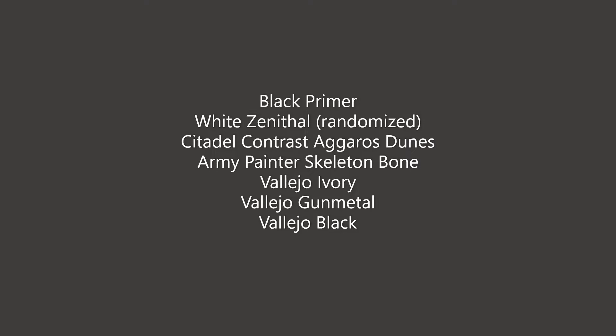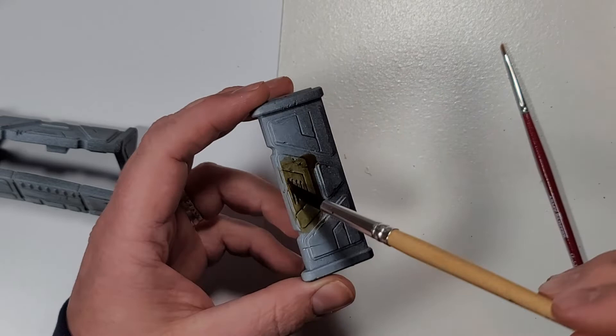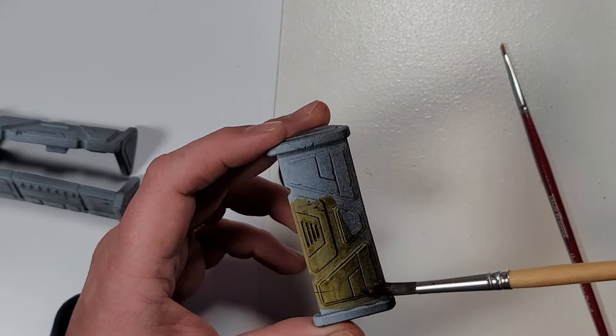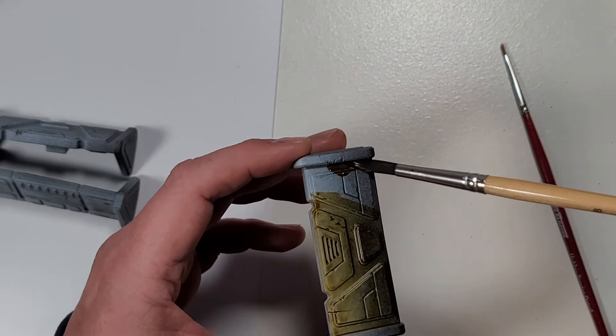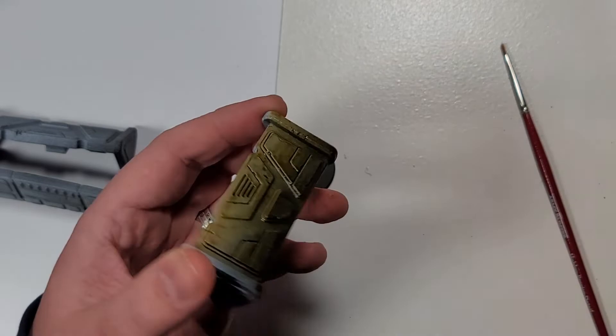These are the paints I used, so if you're looking for this same color scheme this is how you'd want to go ahead and do that. The Aggaros Dunes goes on pretty thick. We just want to get a nice variation of color, which is why in the paint section it's a zenithal white — randomized where this one is a little more top-down. A few of the other ones you'll see in the photos had white coming from different angles, which gives us some variation. That underpainting is really important when you're using contrast paints because if it was all primed in black it would just look black — but this gives it that gradient that looks really good.